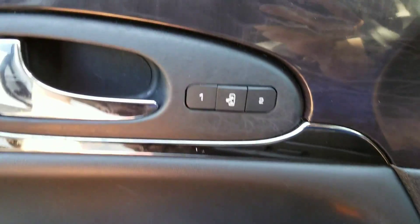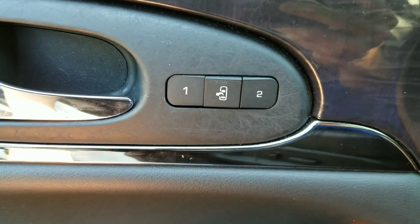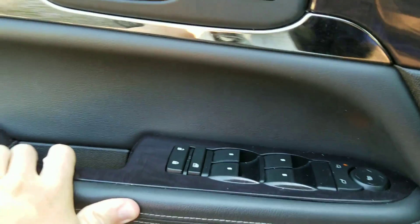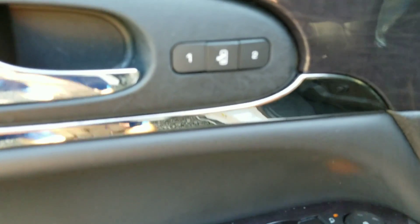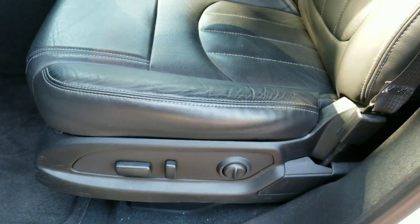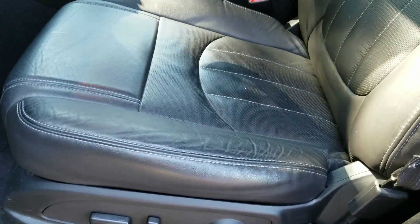I also forgot to mention that I like that it has two-person memory. The button in between is the easy exit button — if you push that, it moves the driver's seat pretty far back.